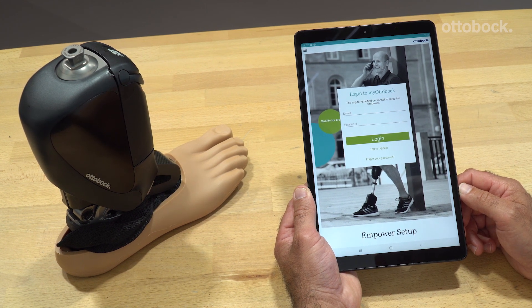In order to use the app, you have to be Ottobock certified for Empower and released for the app. Please make sure that you have a My Ottobock account. If you are already certified for a previous Empower version, you don't need a new certification. Just apply for the My Ottobock account in the setup app and subsequently request activation. The app guides you through the process.